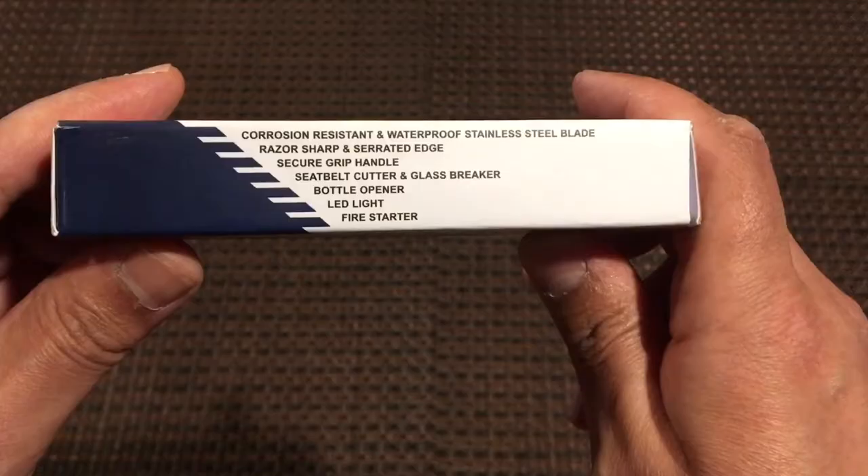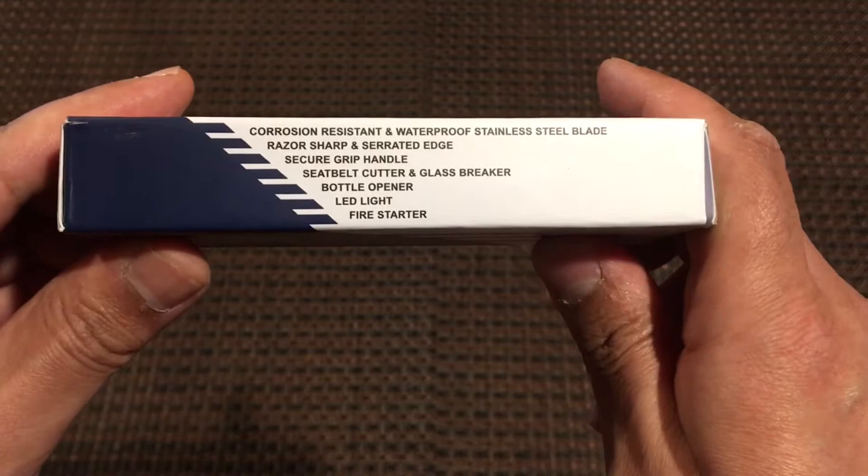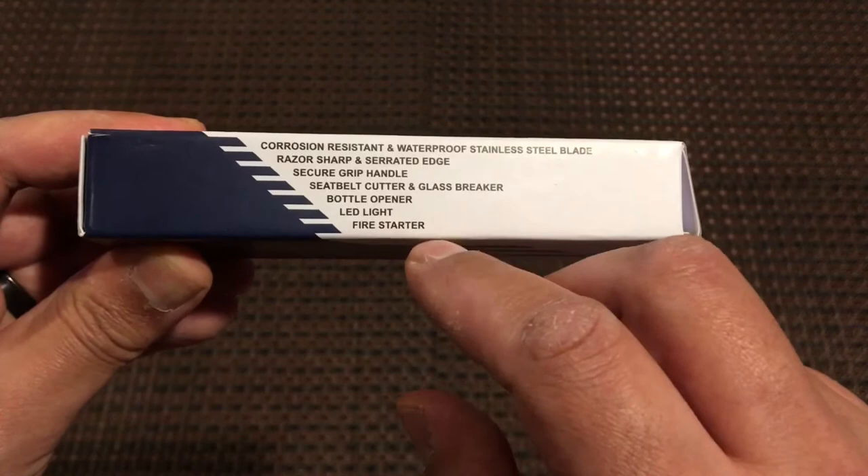The blade is stainless steel. It also has a seatbelt cutter, glass breaker, bottle opener, LED light, and fire starter.